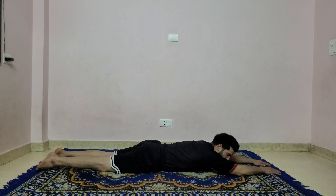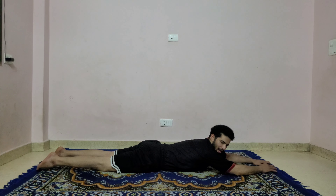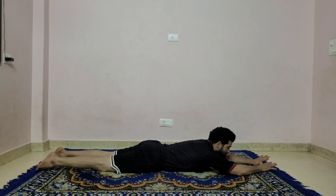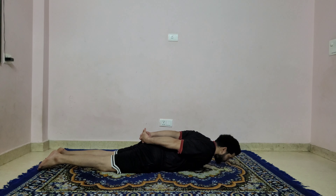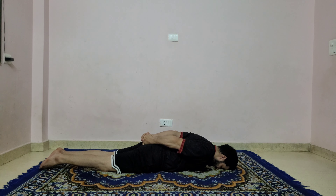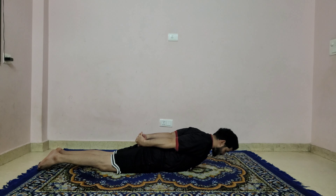Relax for a couple of breaths. In the previous class we did cobra push-ups; now in this class we are doing the snake pose variation — this will help strengthen your shoulder and upper back. It's quite challenging. Swing both hands around to the back, interlock your fingers.